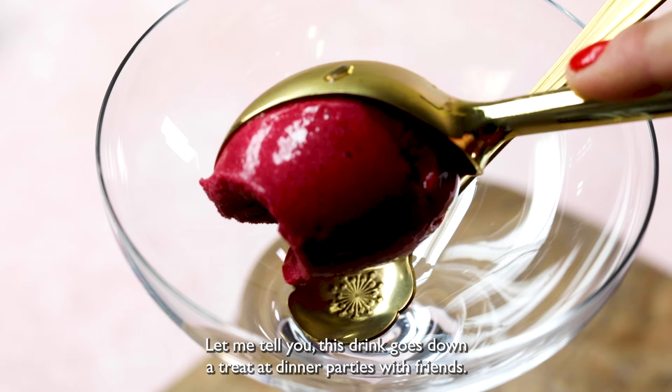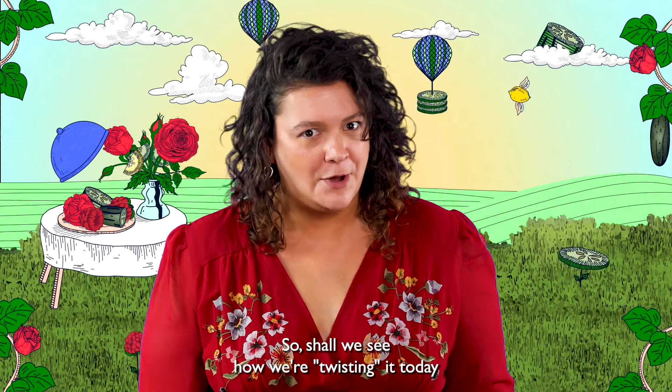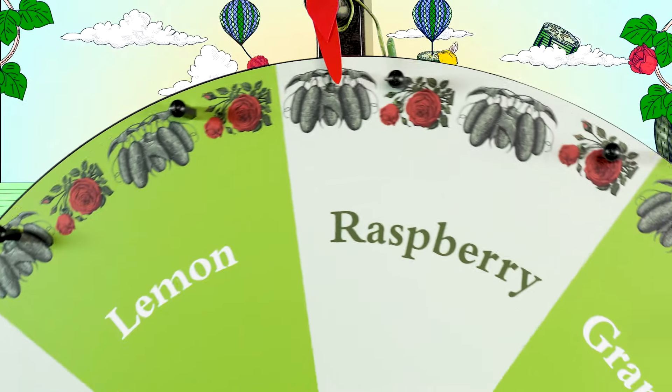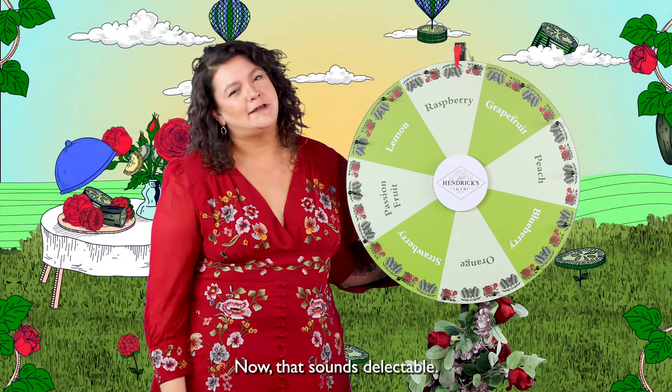Let me tell you, this drink goes down a treat at dinner parties with friends. Shall we see how we're twisting it today using our wheel of flavor? A raspberry Scrapino? Now that sounds delectable. Let's get started.